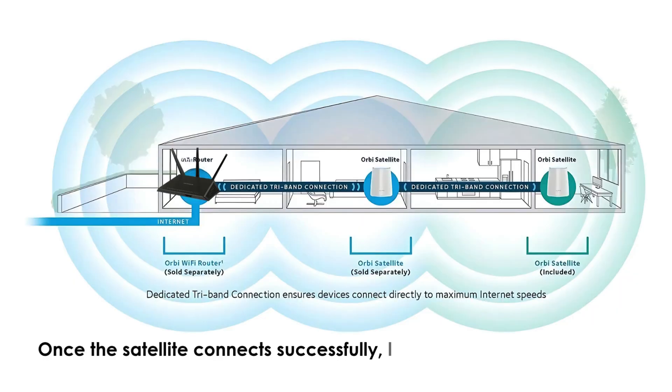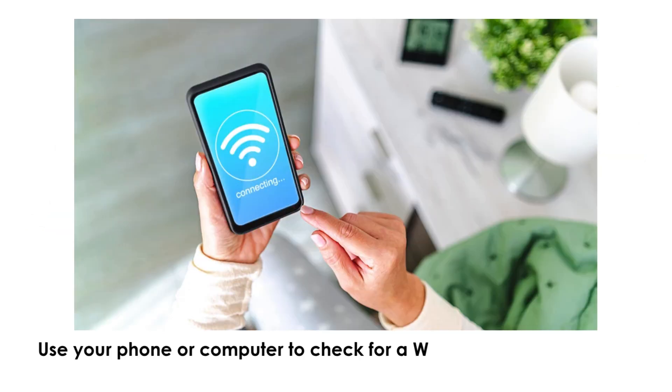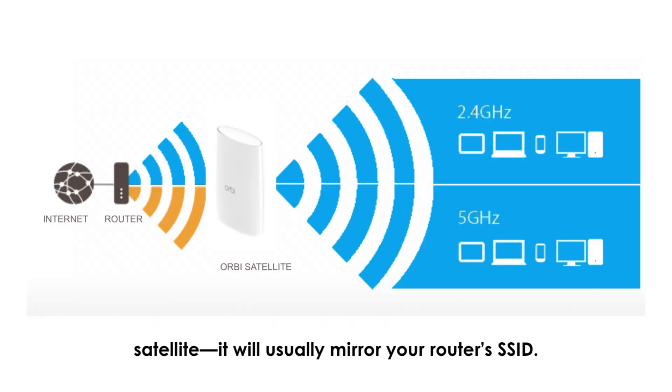Once the Satellite connects successfully, leave it in that position for a few minutes to stabilize. Then use your phone or computer to check for a Wi-Fi signal from the Orbeez Satellite — it will usually mirror your router's SSID.